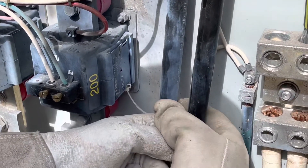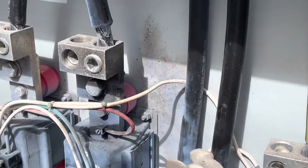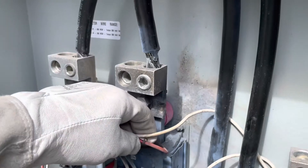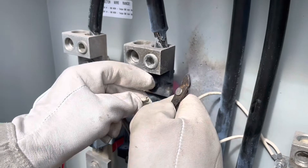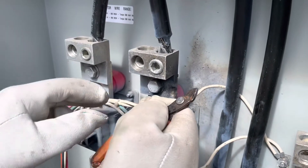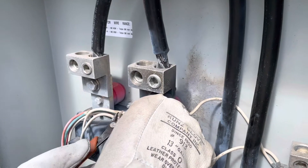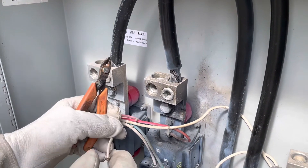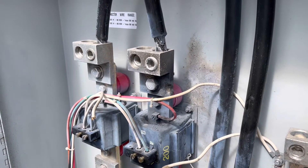That might be enough left right there, just going straight across. Yeah, that's enough. I'm gonna go cut that. So what I'm doing is I'm just cutting this wire back. Everything on here is hot, just so you know - this is a hot service. You've got to be careful, you don't want anything to bump anything. So what I'm gonna do right now is go ahead and strip this wire.